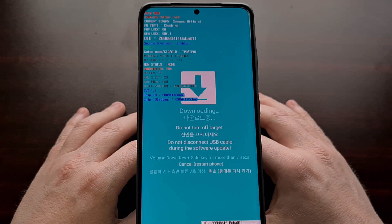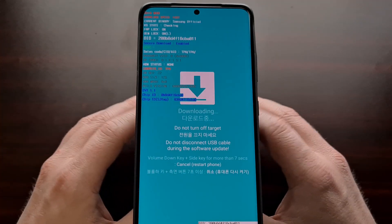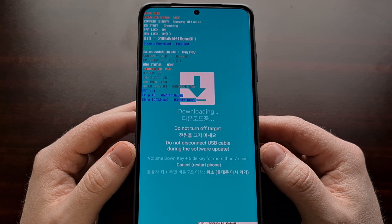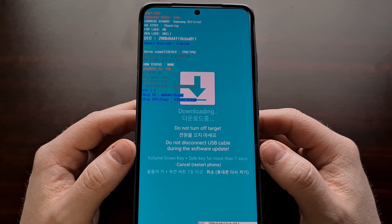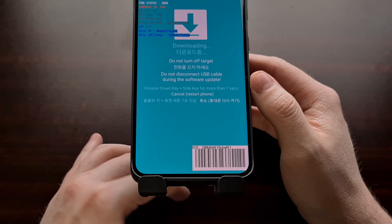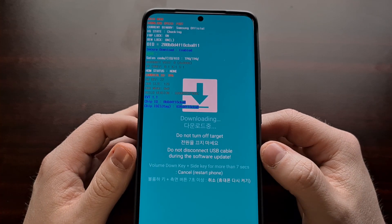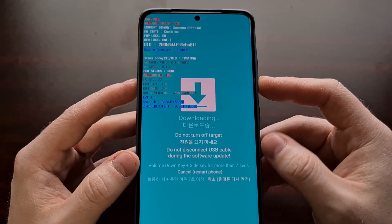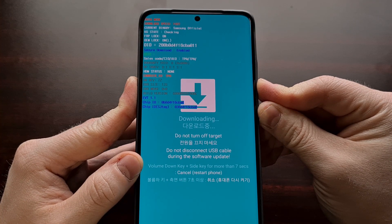Once we're done checking Samsung's Knox security, we can boot out of download mode by following the instructions on the screen. Even though it says do not turn off the target — if you were flashing something with Odin right now, definitely don't turn it off. Since we're just checking, we can go ahead and unplug the USB cable. To boot back into Android, press and hold the side key and the volume down button for about seven seconds.